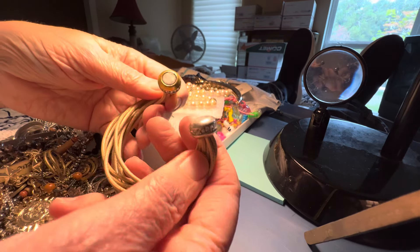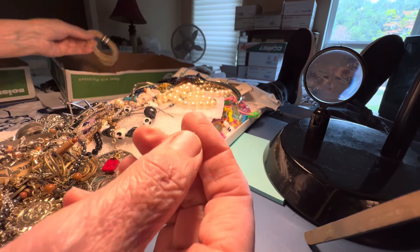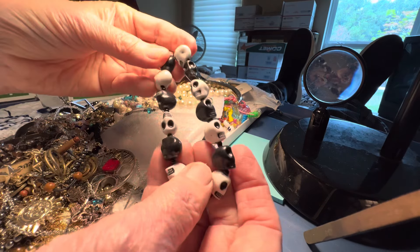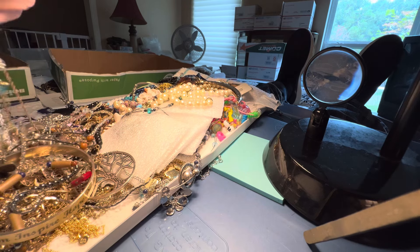$1. $1. Magnet. Tan cord. Silver and gold with rhinestone. $1. Plastic, black and white. $5. $5. $5.